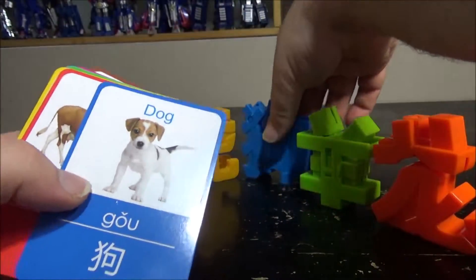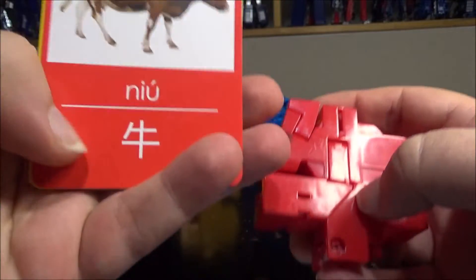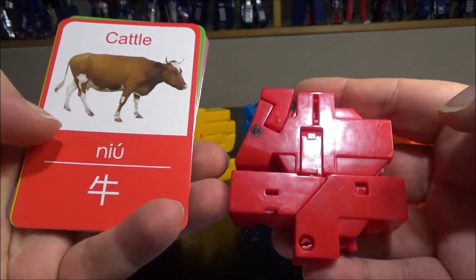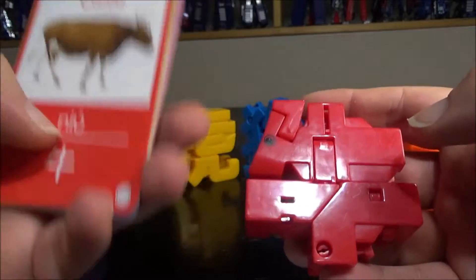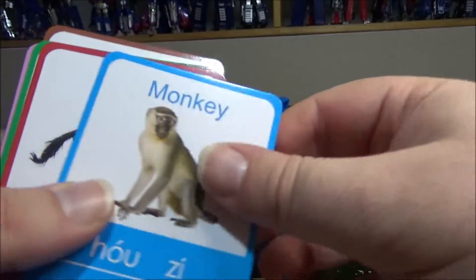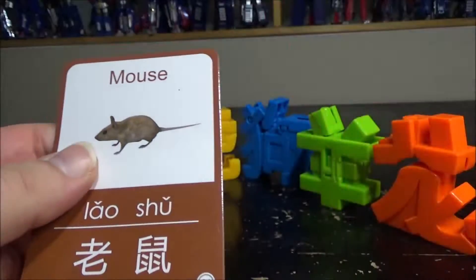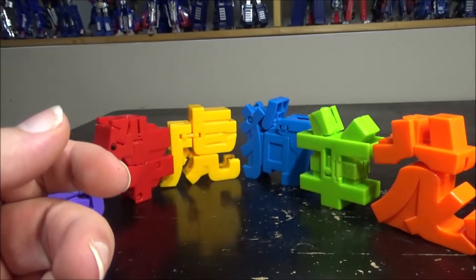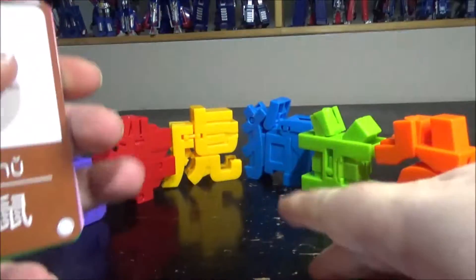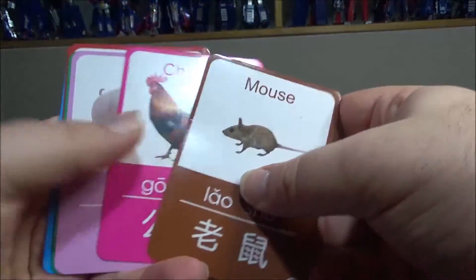We have cattle right here — 'Niu' — and you have the character right here, the same character on the toy, and it transforms into a cattle. We have a tiger, a sheep. We don't have the monkey, we don't have the horse — there are a couple of characters missing. We do have the dragon, we do have the rabbit. Don't have the chicken, don't have the mouse. So maybe there were two sets and I got only one set.